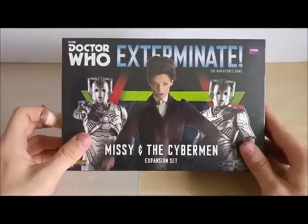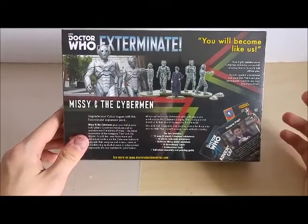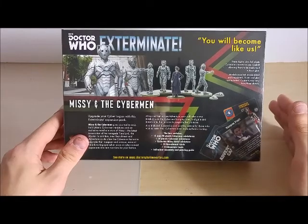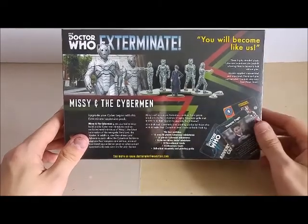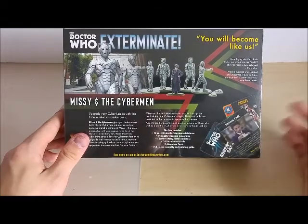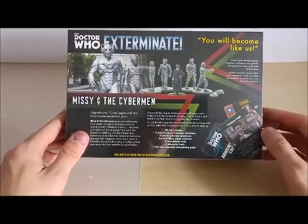So without further ado let's get cracking. On the back we have roughly 26-27 miniatures in total, that includes the 14 plastic Cybermats and the 12 EVC-fit Cybermen miniatures. We have the exclusive Missy who is metal, and we have the eight adventure cards. The adventure cards are the plot twist cards that you can use to turn the tide of battle, and the recruitment cards are basically your monster's stat line and how you can get your models on the board.